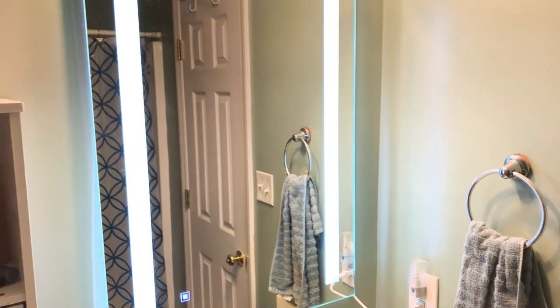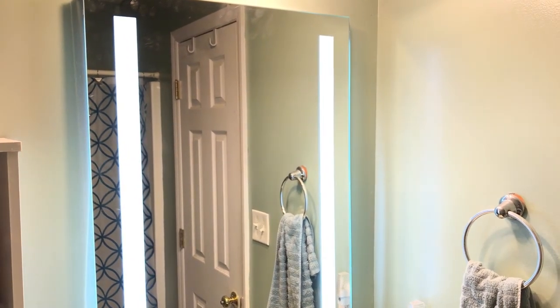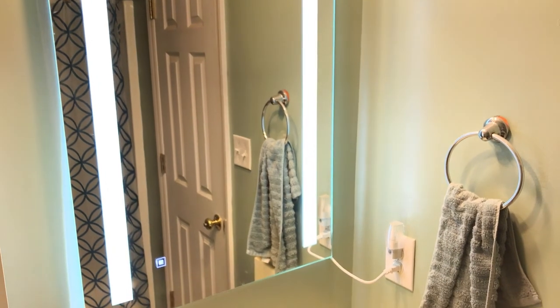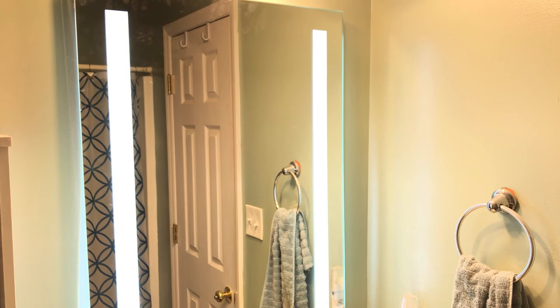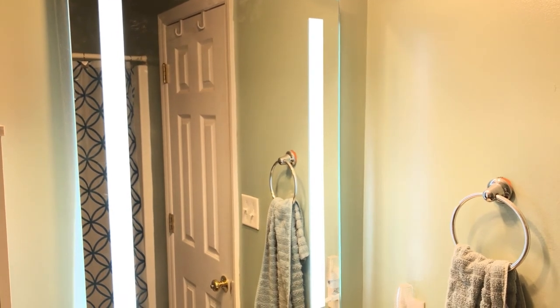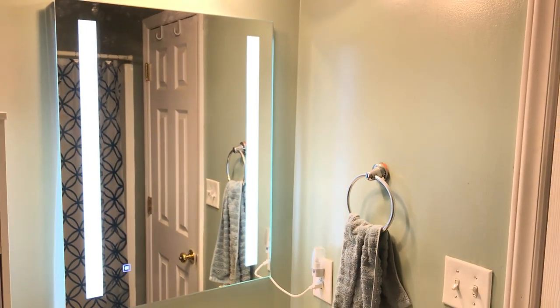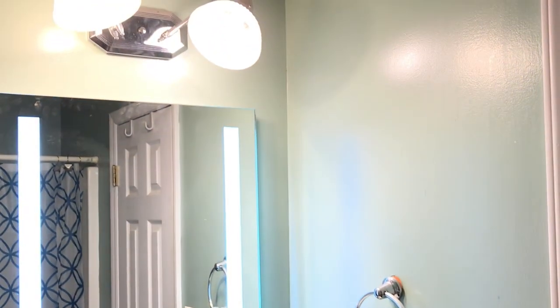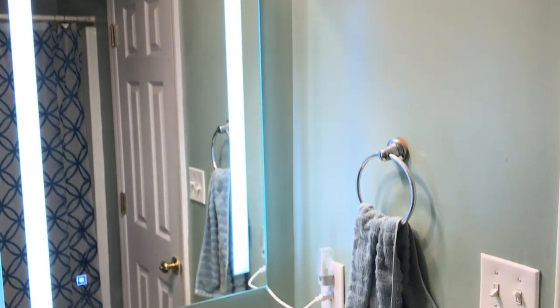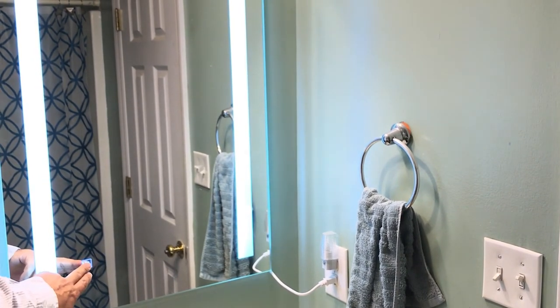I had this in the box for a couple of weeks thinking it was going to be hard to install — and no. In less than 30 minutes I installed it. Pretty nice mirror. It's brighter now because the mirror that was there didn't have a light. So now I have the ceiling light up there and the light that comes from the mirror.